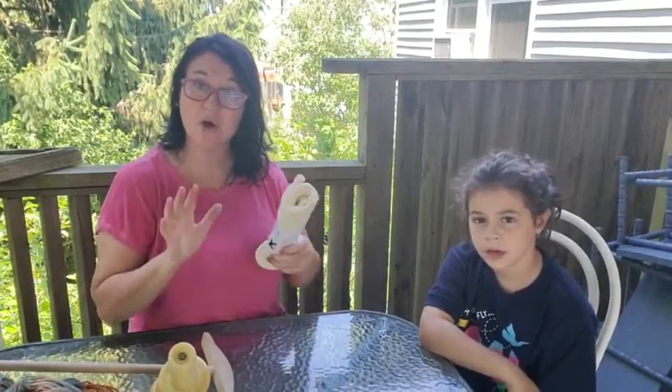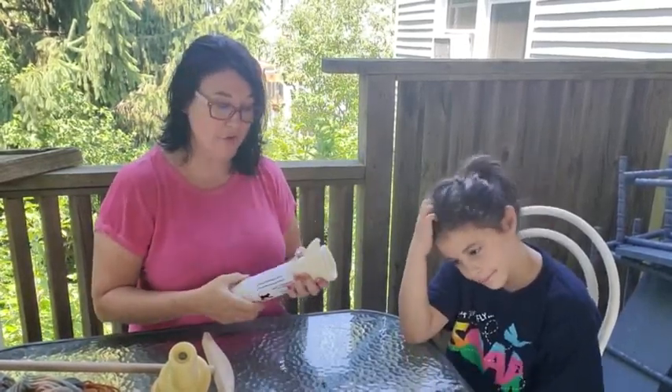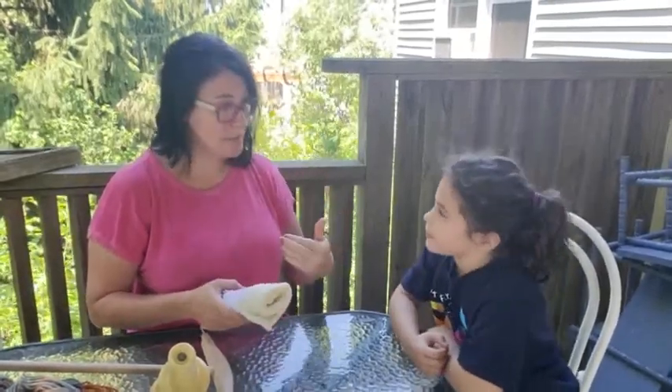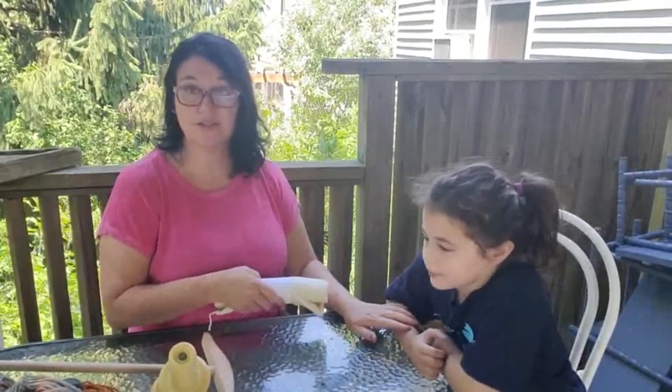Hi, welcome back to Ribbon Candy Hooking. I'm Deanna, and we're here to bring you a video on something completely different but a really great idea. One of our fans, one of our friends, gave us this idea about working with sock blanks. This is going to be completely different from hooking or punch needle — we're going to be working today with a sock blank.